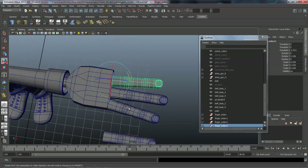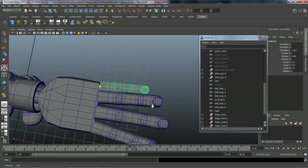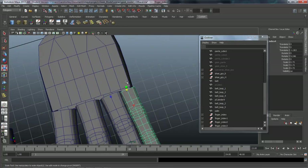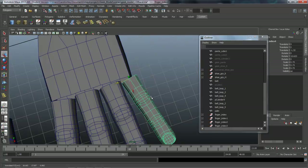We'll duplicate this one since it's close to position, move it over — this is going to be the pinky finger, so it needs to get scaled down quite a bit. We can see it's running off the edge here, so we can widen up the hand a little bit to accommodate. Then rotate it out and slide it over a little bit as well.